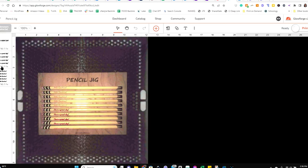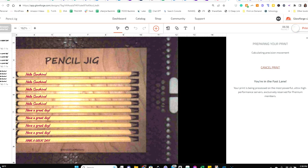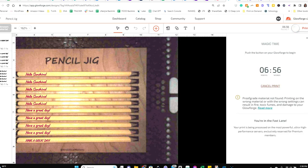That's it — we're ready to print. Do a quick double-check to make sure everything looks good, then click 'Print.' It'll go through its usual steps and verify everything is good. I'm going to fast-forward through the print.